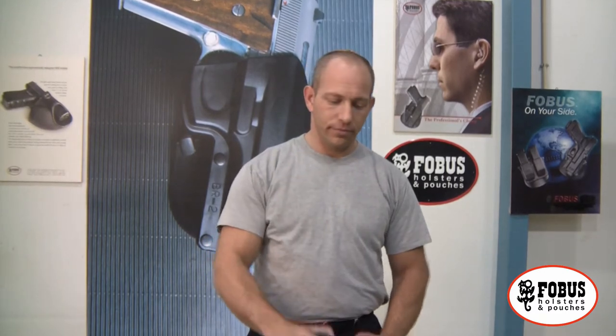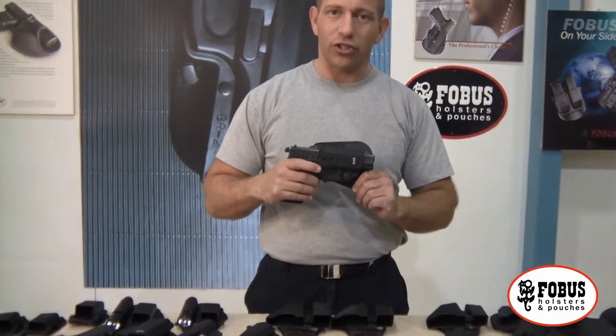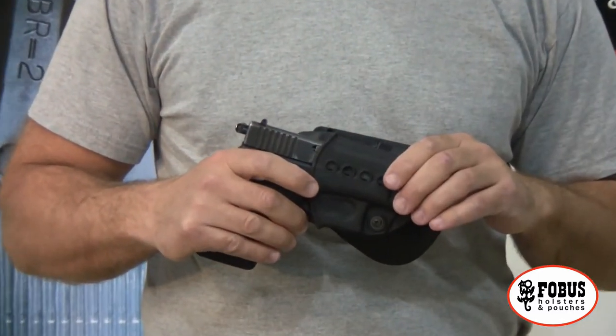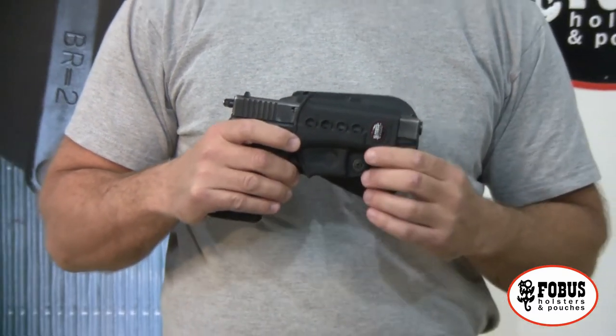Hi, this is Double Tapper. Today we're at the Phobos factory checking out some of the incredible holsters and pouches that Phobos makes for your weapon. If you've got a weapon, Phobos has a holster that will fit it. Phobos holsters are economical, very strong, and last a long, long time. They even come with a lifetime warranty. So let's talk about some of the features of the Phobos holsters.